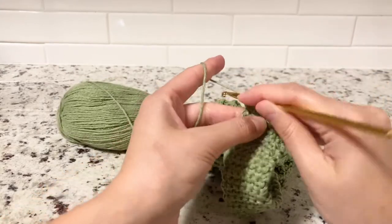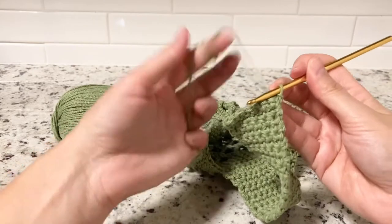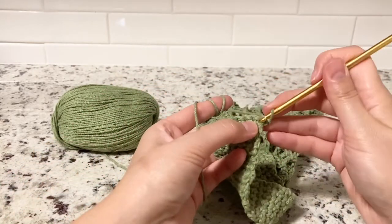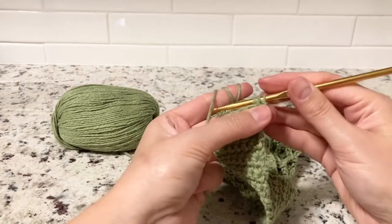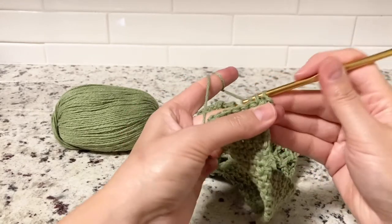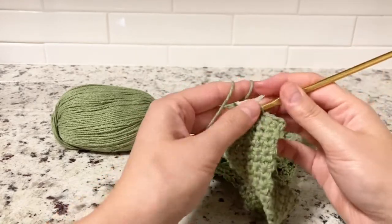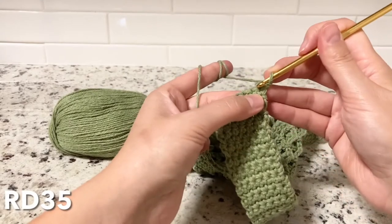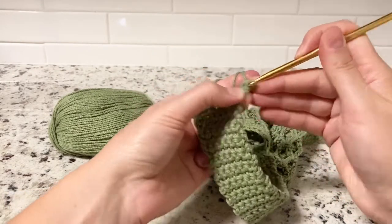Chain one again and turn around. Round 34: single crochet only — eight stitches. Round 35: increase again in the first and last stitches. Single crochets across — two, three, four, five, six — and in the last one do two single crochets to increase in the same stitch.